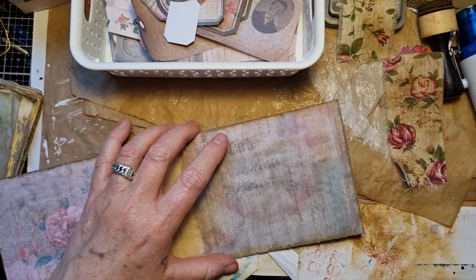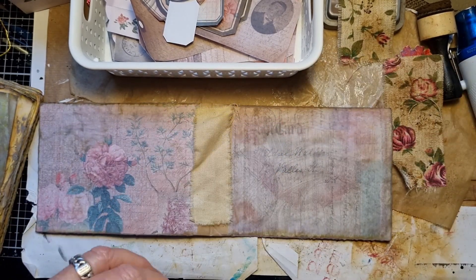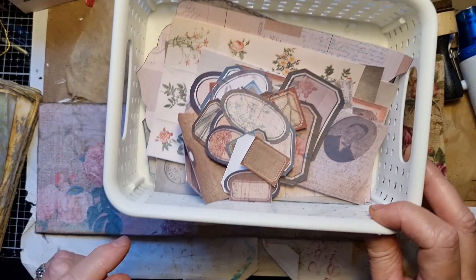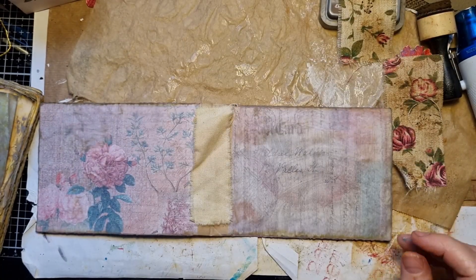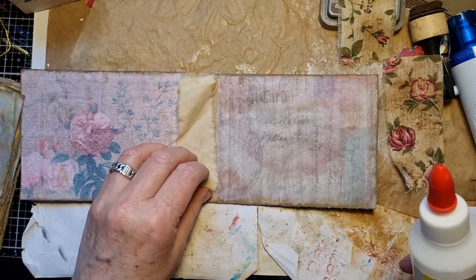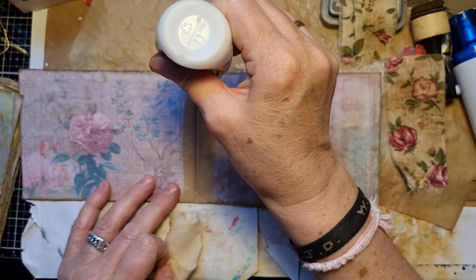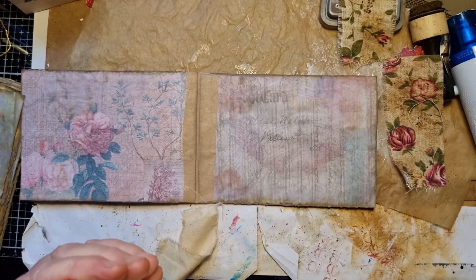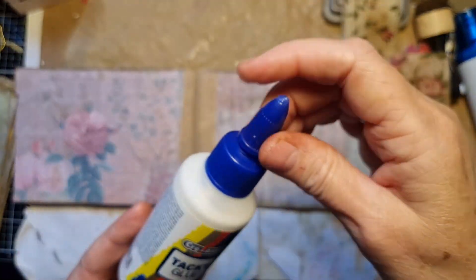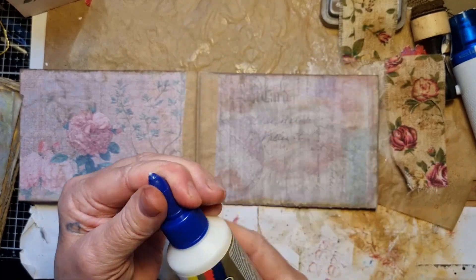This is already dry. This is all my ephemera I cut out, so I'm going to use that in a bit. I'm going to glue this on the inside, and I want to sew in my signatures because this glue doesn't want to come out.